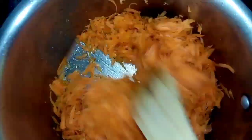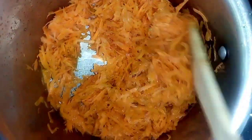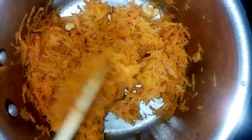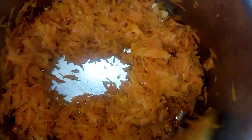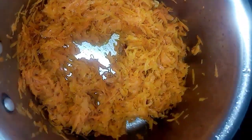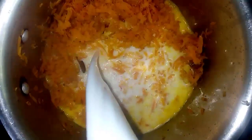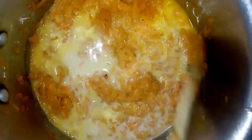Let's mix the carrot. Let's put the carrot in for 3 minutes. We will cook the carrot in 2 minutes. Then put the carrot in for 3 minutes.